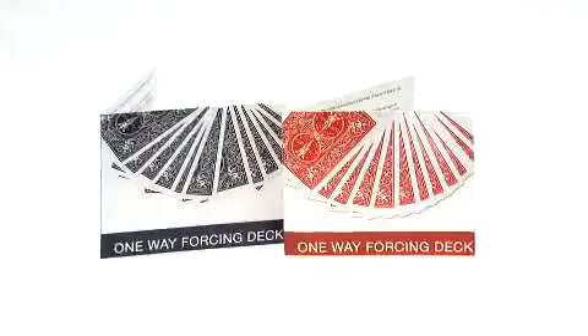Hi, Rob Siff here from Magic Makers to tell you about an exciting new release: the Magic Makers One-Way Force Decks in bicycle. They come in both red and blue backed, with all the variety of cards for your one-way Force Decks. Best of all, the best packaging — color packaging in the industry.